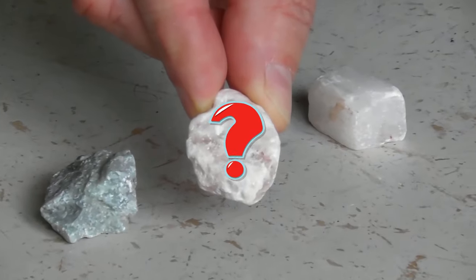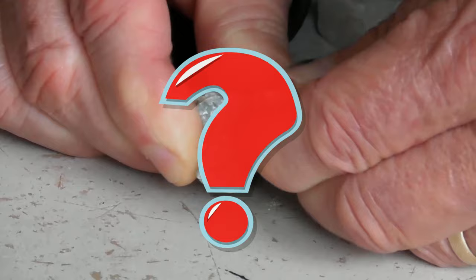How can I determine the hardness or the ability of this mineral to resist scratching? It's the Mohs scale to the rescue.